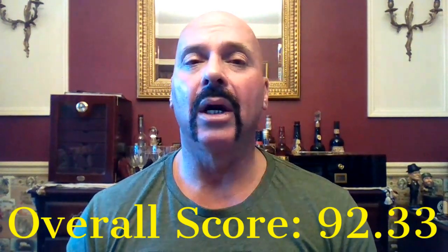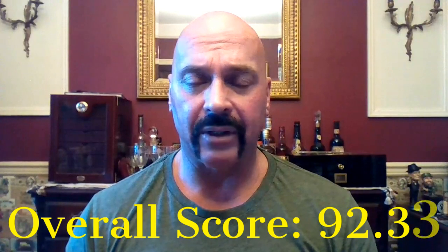Overall score is 92.33. Very good cigar. J.C. Newman Diamond Crown Natural, number seven. Very good cigar. So there you have it.